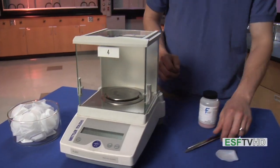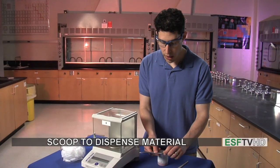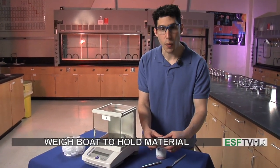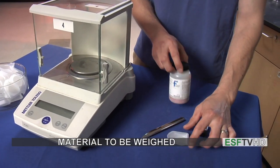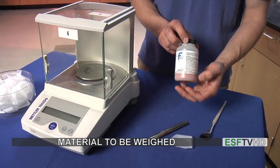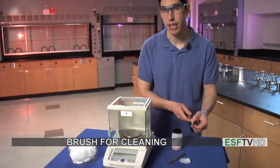The other parts that we need for using the balance are a scoop. We use the scoop to remove compounds from a bottle or to dispense a little bit more. We have a weigh boat, which is used to put our compound into instead of directly onto the balance, and then we have the reagent bottle itself, which is what we're going to weigh our compound from, and a brush to clean off the pan if anything spills at the end.